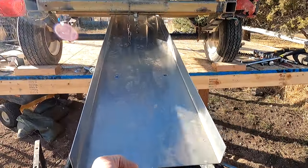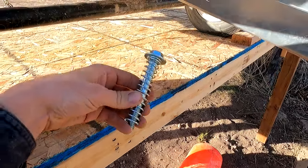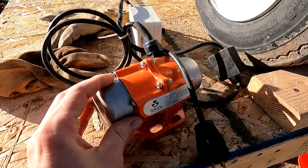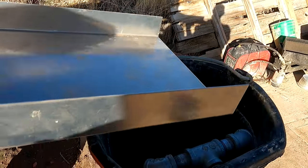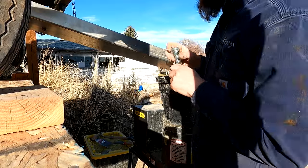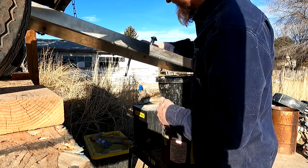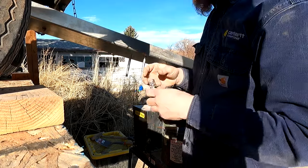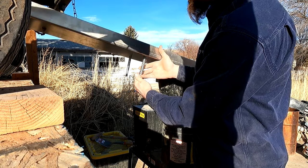Now that we have our feed chute installed, next we need to convert it into a vibrating screen. We've got some springs, a stand, and a vibrating motor. We're going to get that mounted into these couple of holes right here and see if we can get it to vibrate, then we'll install a screen to classify the material. Originally I wasn't going to have the crusher sitting this high up when I built that stand — that's why it's so short.